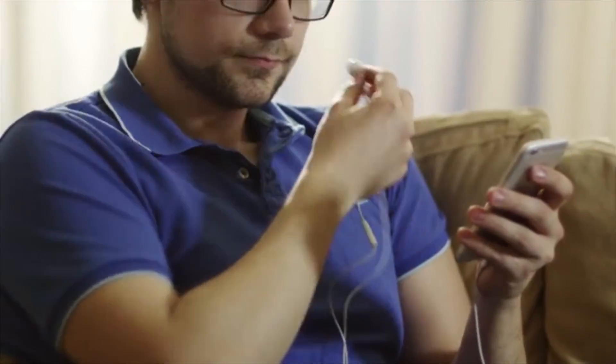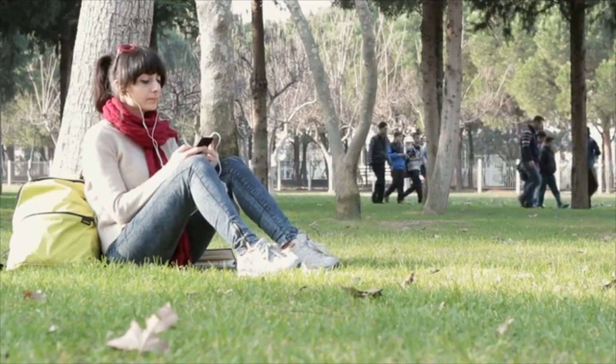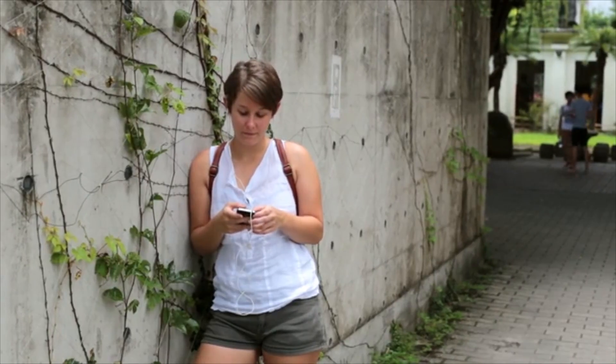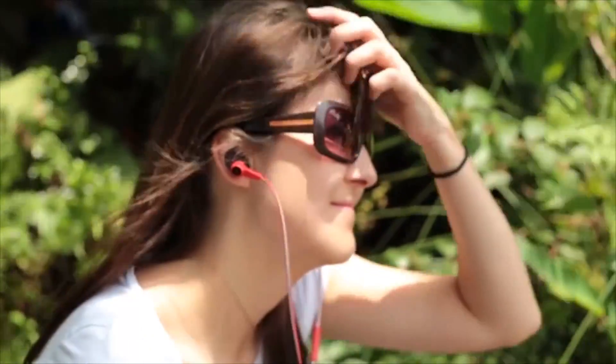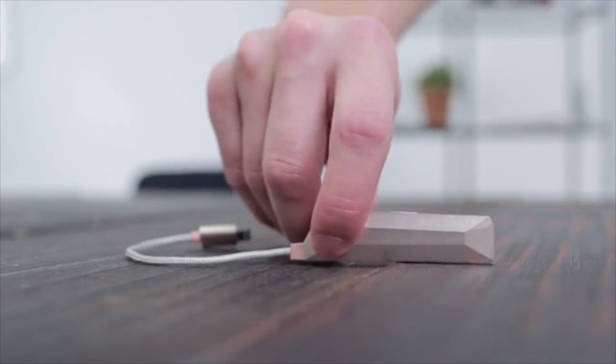I absolutely love listening to music — anytime, anywhere. While I'm working out, at the office, or hopping from train to train, I probably spend about five to six hours a day listening to music. I use my mobile phone as my music player because it's the simplest way to enjoy music. But the problem is its quality leaves a lot to be desired. High-quality music usually means a pricey stereo or high-end headphones. But what if we could get high-quality music without emptying our pockets? That's why we created Aqua.